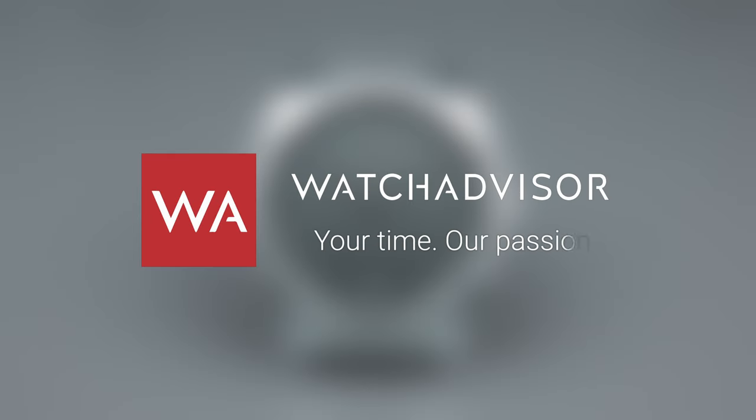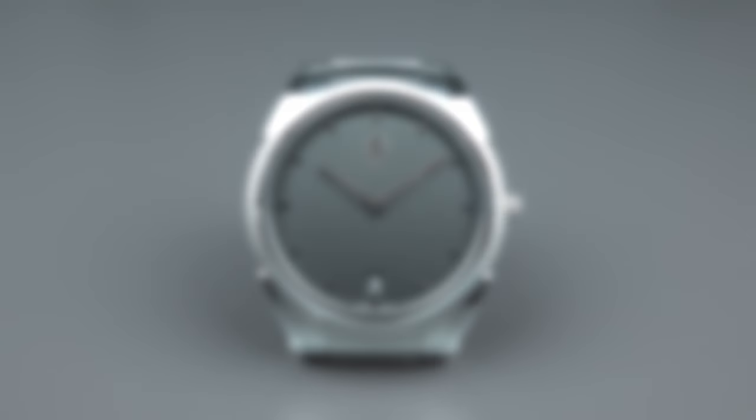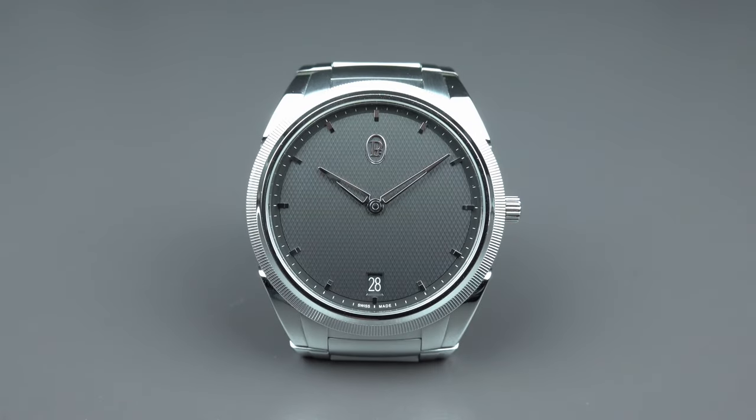Welcome, or welcome back, to WatchAdvisor on YouTube. It's Alessandro speaking, your host, and on your screen you see the Parmigiani Fleurier Tonda PF Micro Rotor.